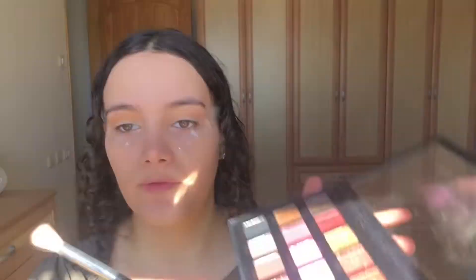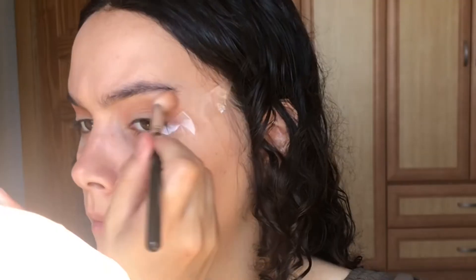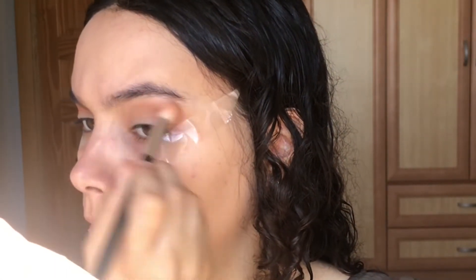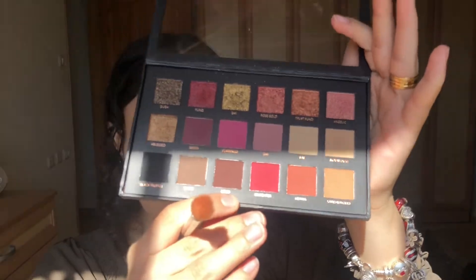Next I'm gonna take a little bit of Henna and just put that on top of the first shade we just applied. Then I'm gonna take the shade Coco and put that where we don't have any eyeshadow.